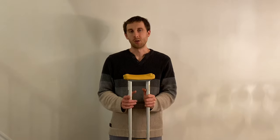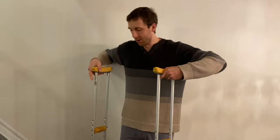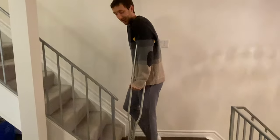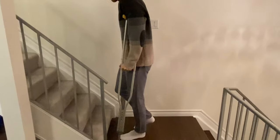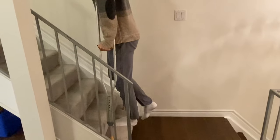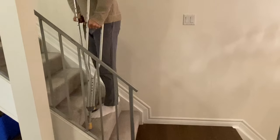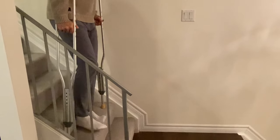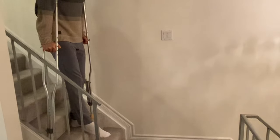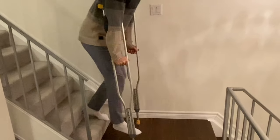Now we're going to practice going up and down the stairs with two crutches, as if you weren't able to put weight on the leg. Usually it's easier to keep the sore leg behind you going up so it doesn't clip the step. Lead into the crutches, push down with your arms, hop up, and crutches come up last. Going down, the order is opposite — sore leg is out in front, bring the crutches down first, lean forward slightly, and then step down.